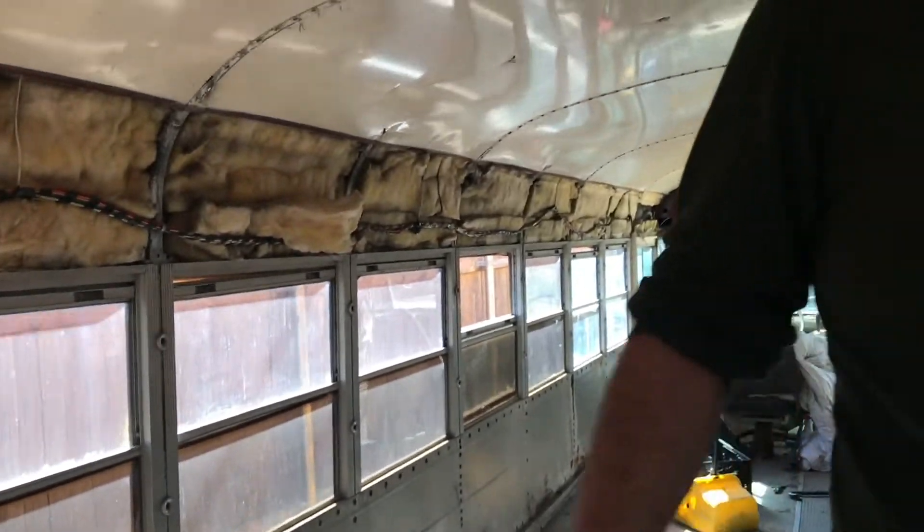By the third or fourth panel we had our system down. I sliced into it using an angle grinder and Charles popped it off with the air hammer. It worked beautifully.